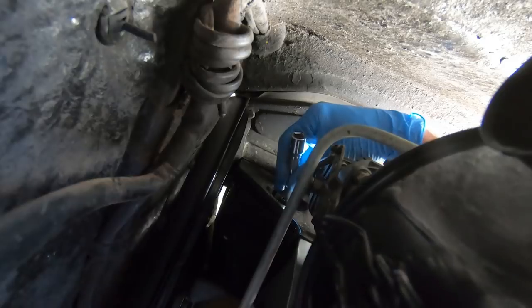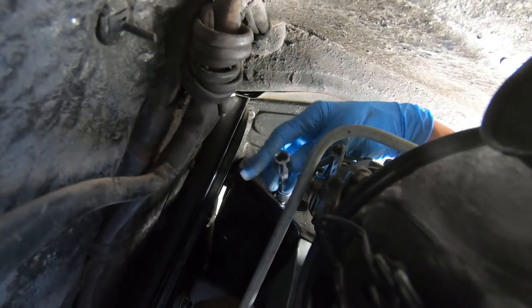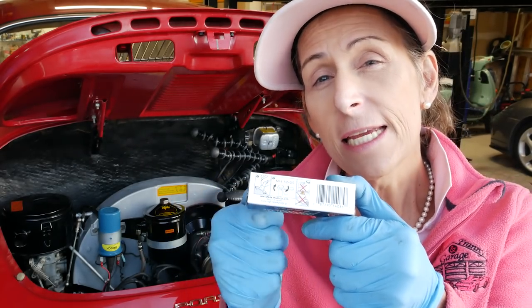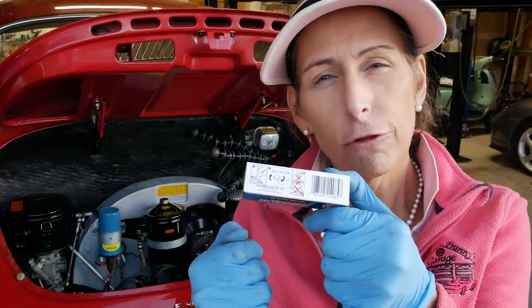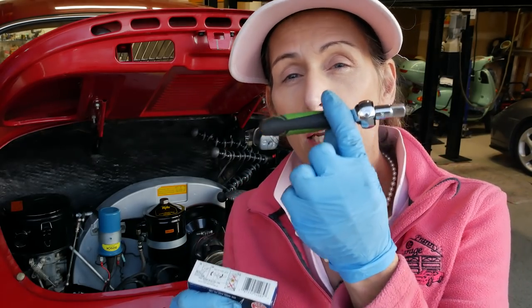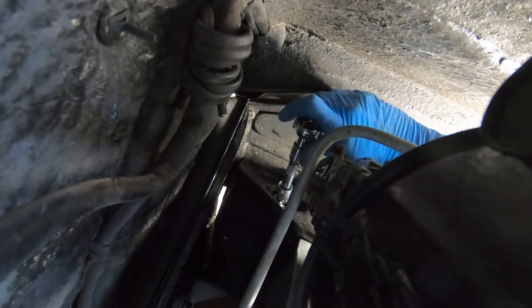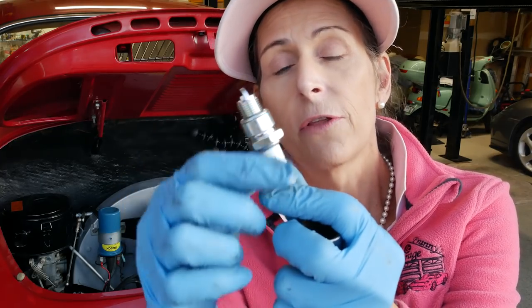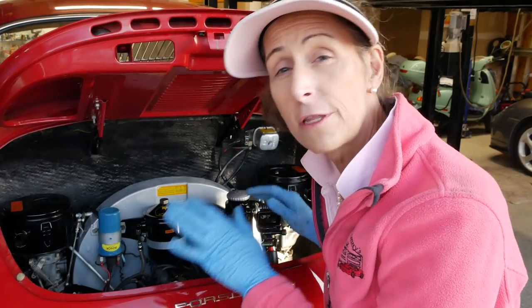Always put spark plugs in hand-tight first. Never just throw the wrench on them — put them in by hand until they seat and you can't go any further. You really do not want to over-tighten them; they're pretty easy to strip out. The box says to seat the plug and then go maybe another half to two-thirds of a turn. I like to use a small ratchet because it's very hard to over-torque with it. The whole idea is to crush the little washer so it just forms a good seal.